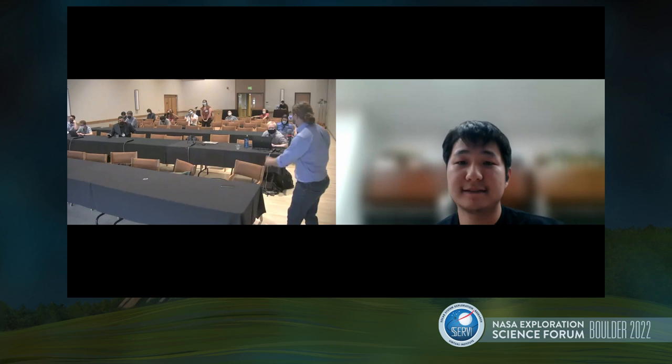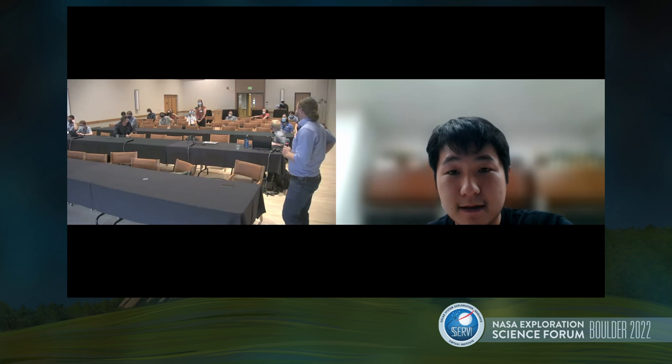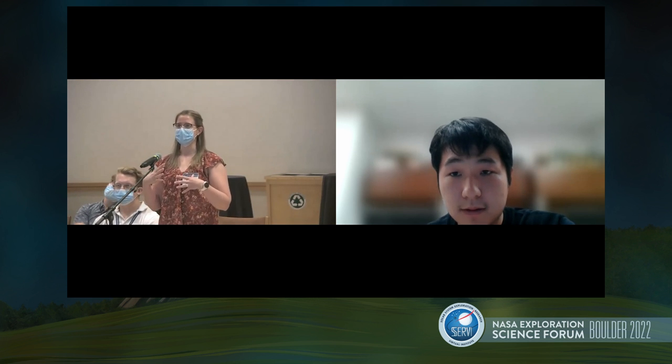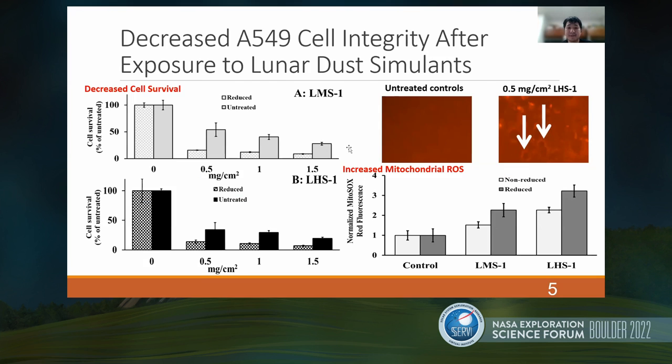I also have a question for you, Jamie. In terms of the reference scale you use — grams per centimeter squared coverage area — I don't have a good sense for whether that's a huge amount of dust exposure. Could you benchmark for us: is that what you'd expect out of a cumulative full-mission exposure, or is that like every time the astronauts come in and out of the atmosphere? Are these sort of alarming numbers of cell death?